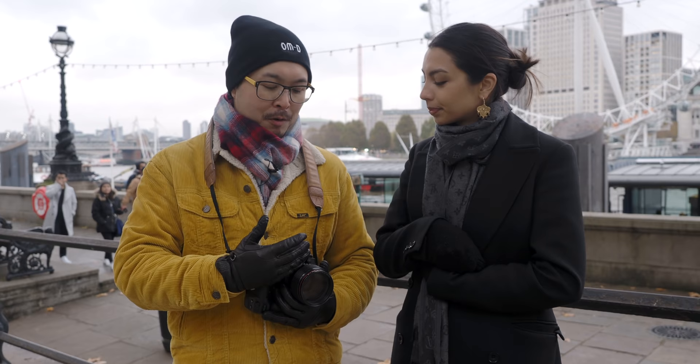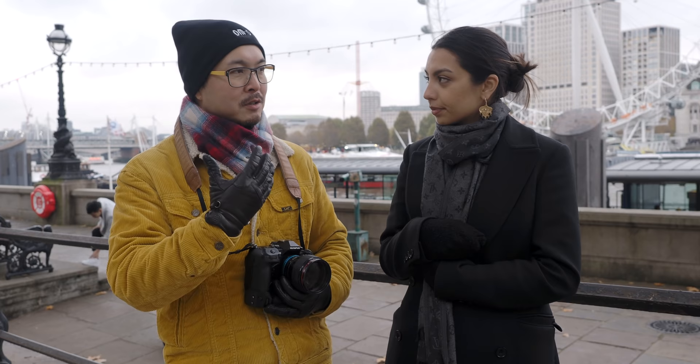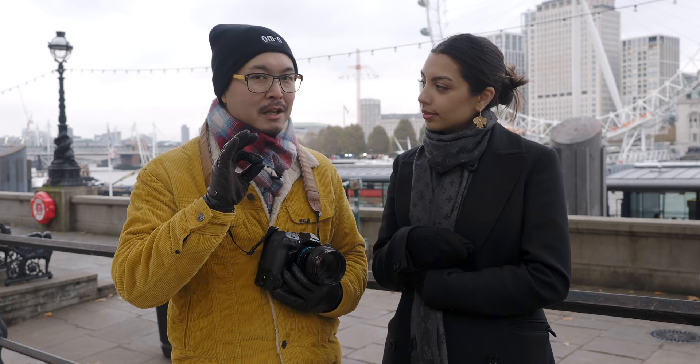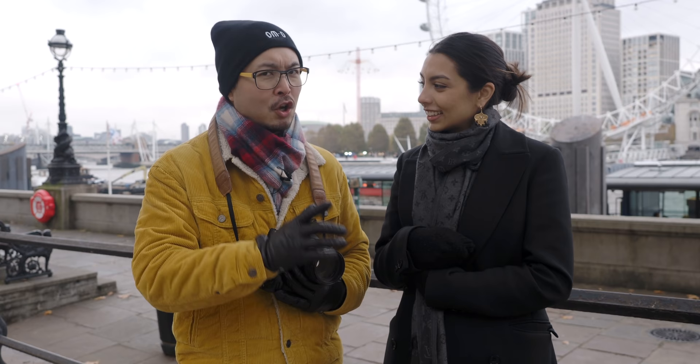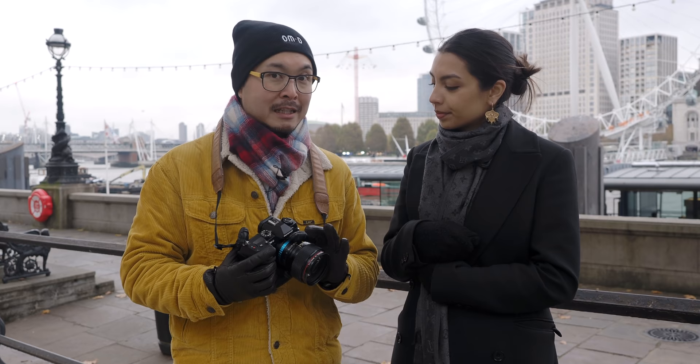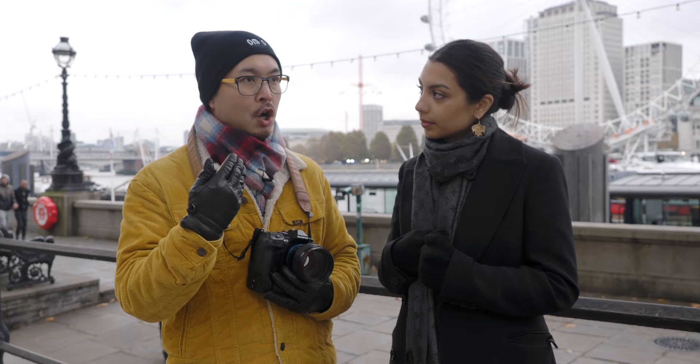This is a great portrait lens. For headshots, the compression is very natural with a lovely rendering. That's why I'm keeping it and not selling it. You can now adapt it to Olympus cameras, which is great because Canon no longer makes the FD mount — there's no digital Canon system that supports this lens natively. But with an adapter you can use it. Simple as that.